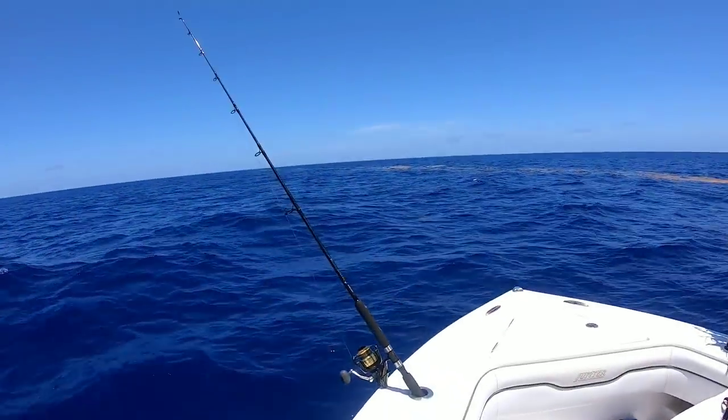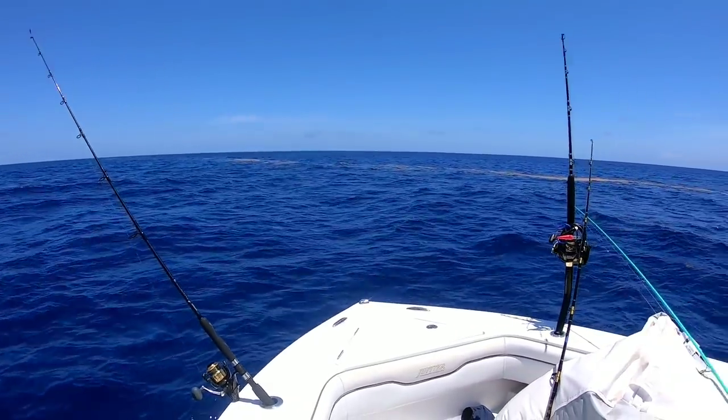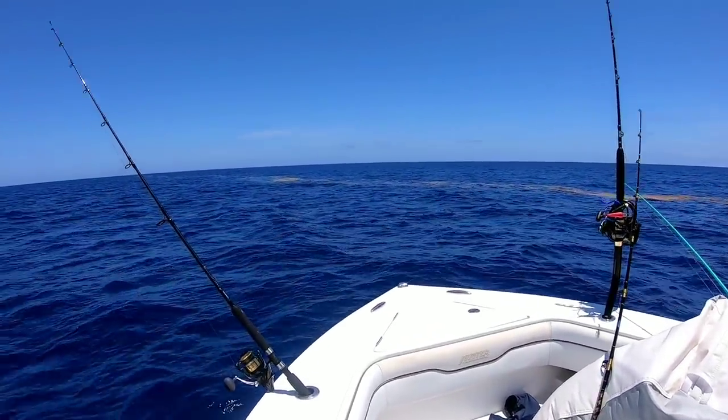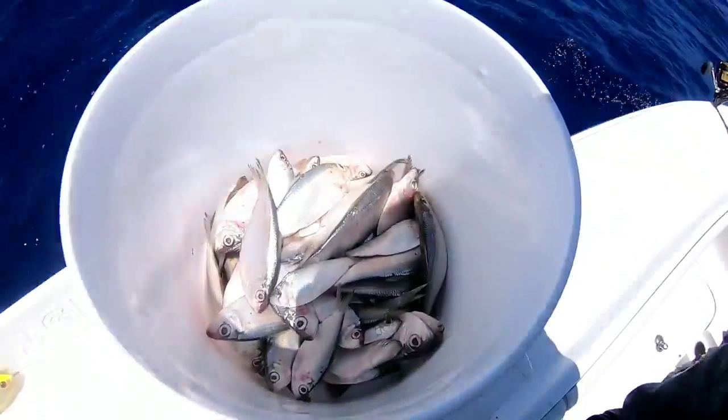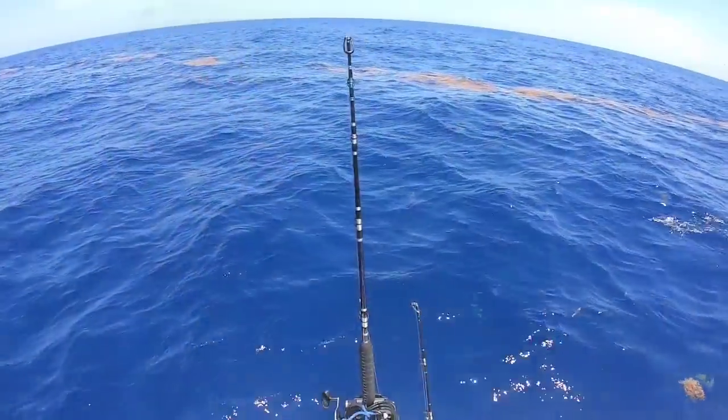So we've been working this weed line for a while, catching some dolphin. There's this one section of it that we keep getting knockdowns on — it looks like there's some nice triple tail on it. So we're gonna head over to that and see if we can get some triple tail on just some chunk bait, and if not we'll hop in and shoot them because we're in the Bahamas — just crap floating.